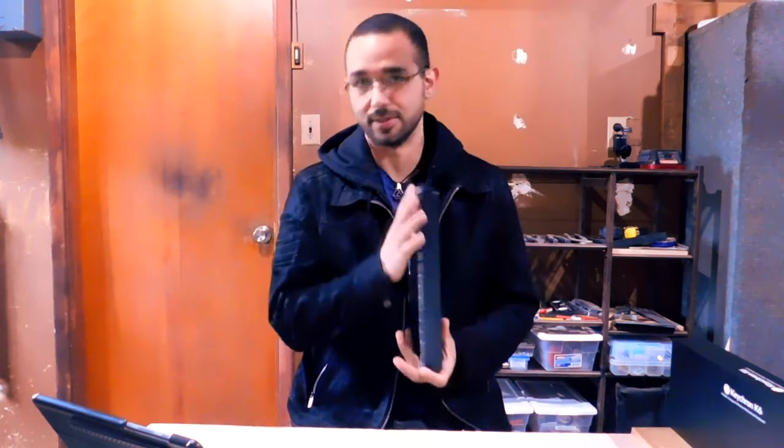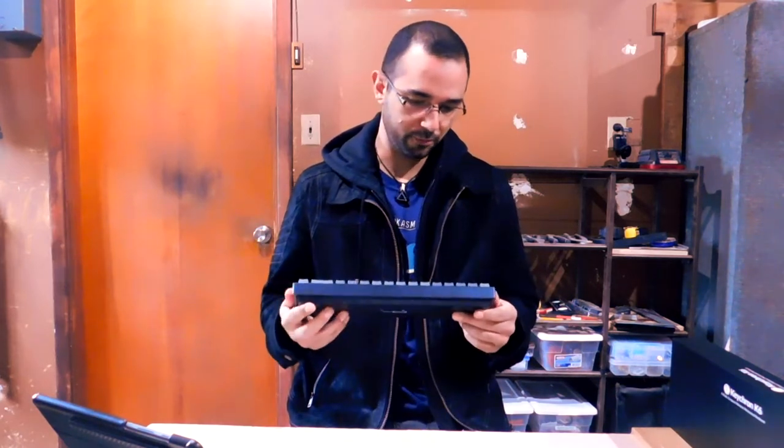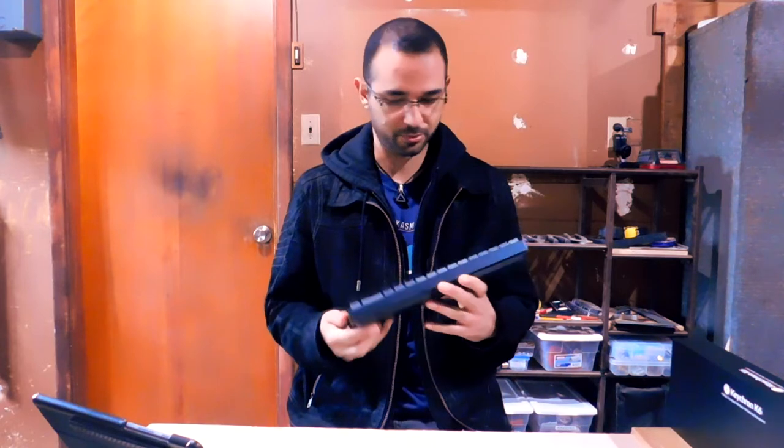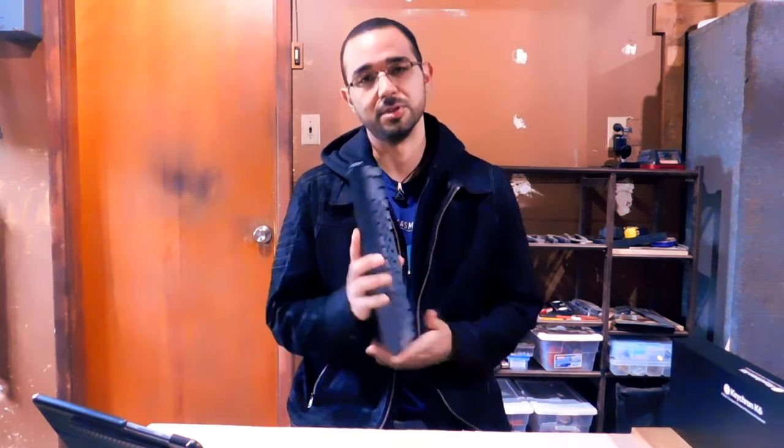Welcome to the channel, this is criticalgeek.net. This is the Keychron K6, a mechanical keyboard with fully modular and replaceable switches and keys, and I have some issues about this. Let's start with construction.